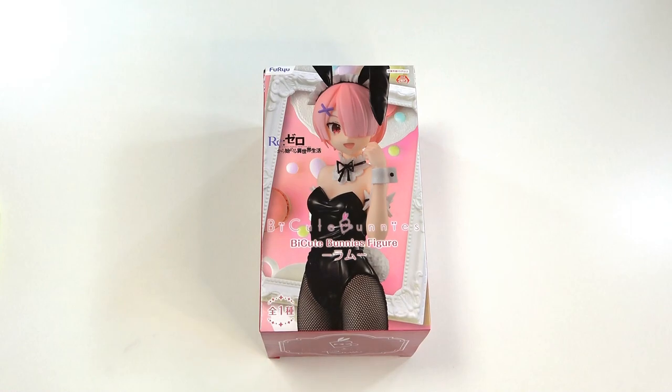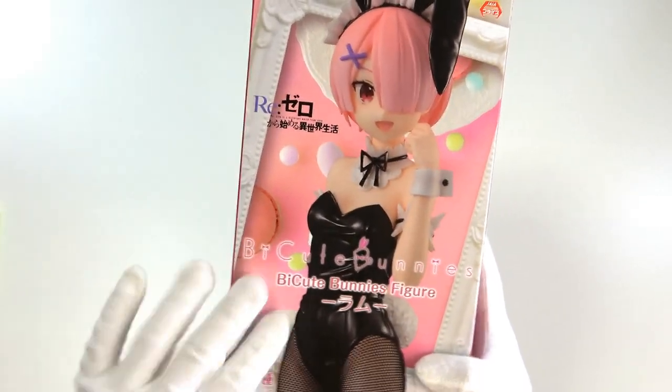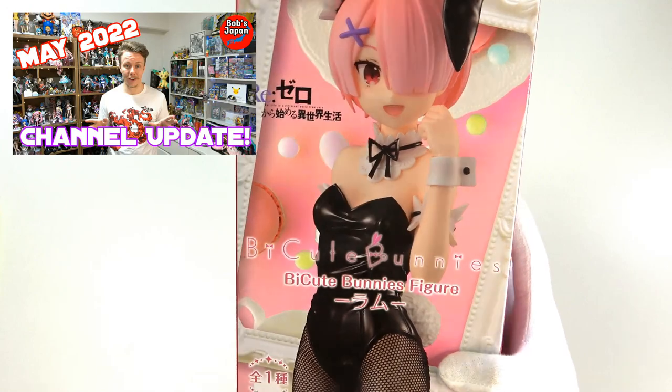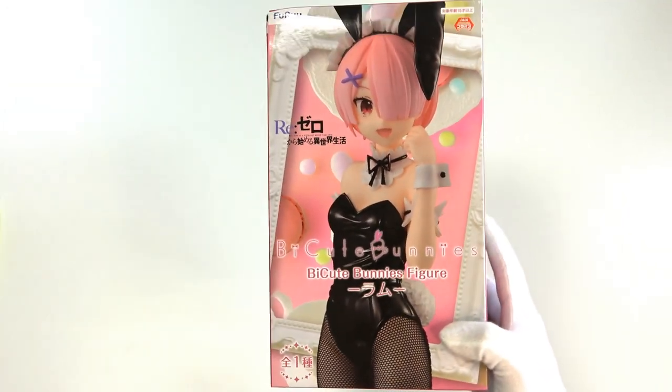Hello everyone and welcome back for another figure opening video today. We are finally looking at the Ram ByQ Bunnies figure that you all probably saw in my update video a couple of days ago or maybe a week ago. Let's kick things off by taking a look at the box.